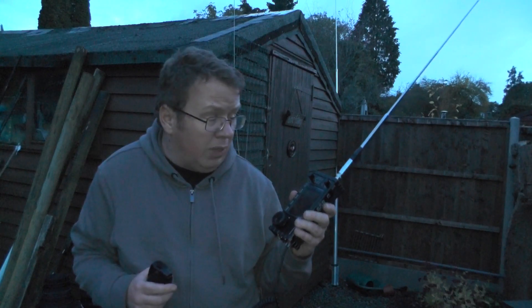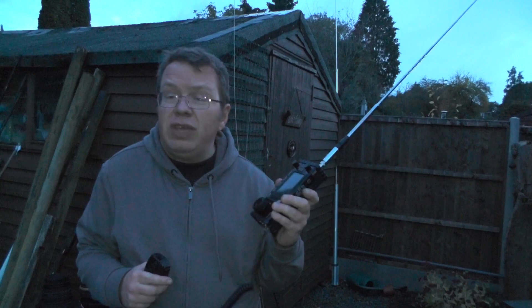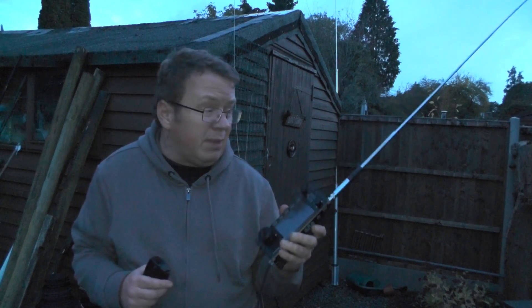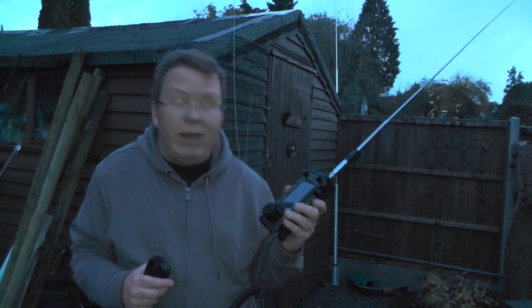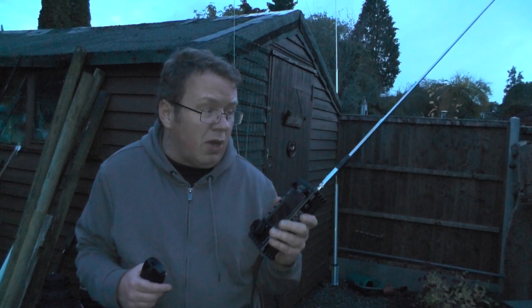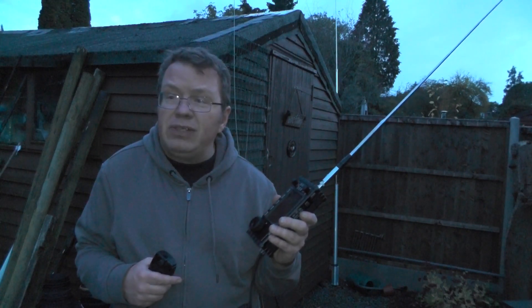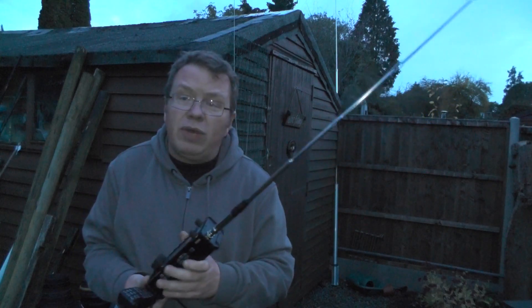Would a bit more power help? Yes, a bit more power would help. I want to try this with an external battery and run the 10 watts to see if that improves anything. But for five watts we did make a contact, so it's certainly working okay. I take this radio to work every day and listen across the bands. I've got some Moonraker antennas I haven't done anything with — I want to take them to work and try them on my lunch break and see if I can make any contacts on 20 meters, 40 meters, and so on.